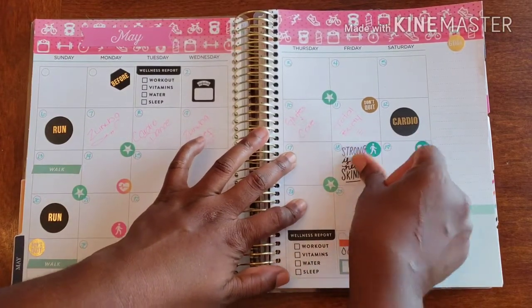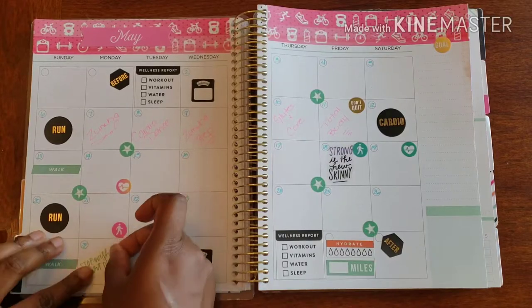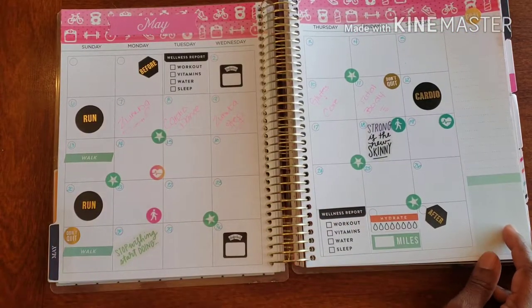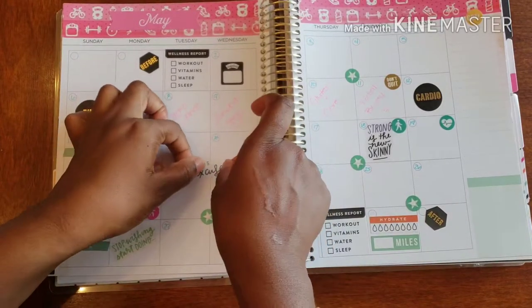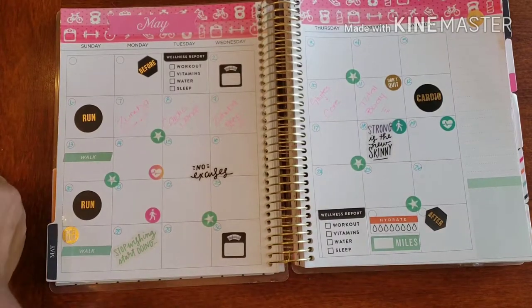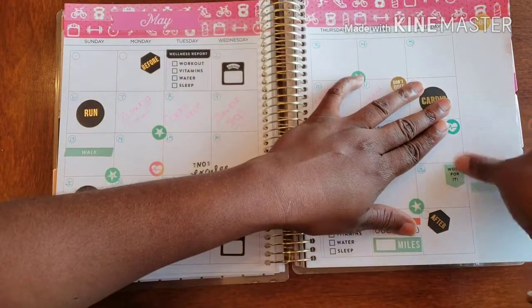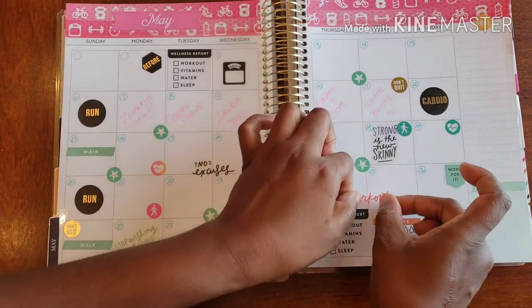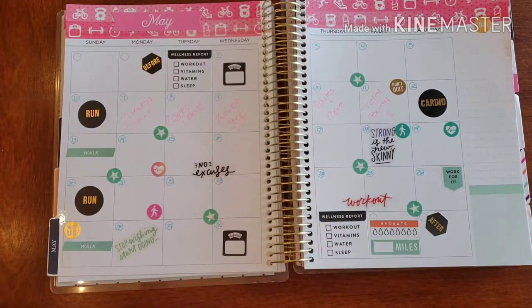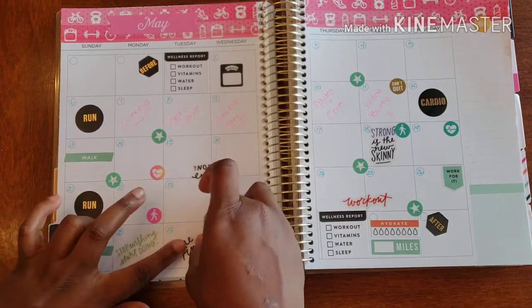Strong is the new skinny — nobody's trying to be a twig anymore. What we're trying to do is open up jars by ourselves and not depend on anybody else. I like this one right here for the end of the month: 'stop whining and start doing.' Here we go — no excuses. I love a little Saturday inspo: 'work for it, hunty.' I work out!